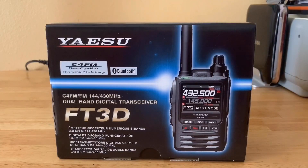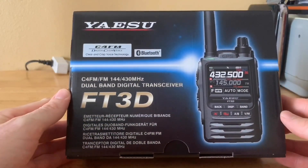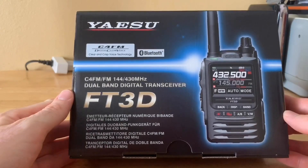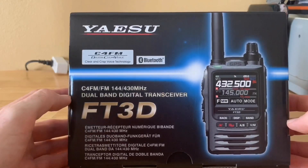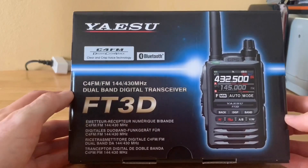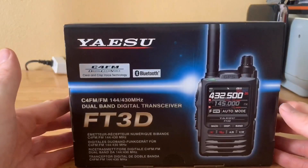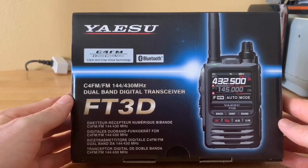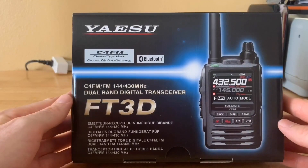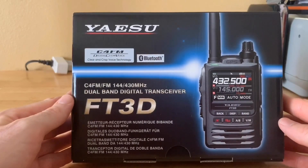Before we do the unboxing, let me go through some of the features. Most of you are probably aware that it has System Fusion. I've been using D-Star — it's the only digital mode I have for ham radio at the moment. I don't currently have any DMR-capable radios, but with my OpenSpot 2 I can cross-platform between Fusion and DMR. I've been really impressed with my Yaesu HF FT-891 and wanted a quality HT I could carry every day.